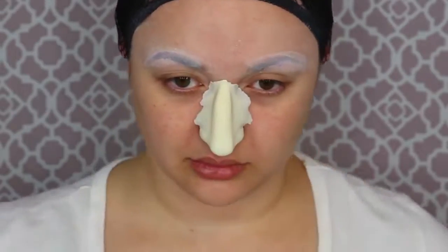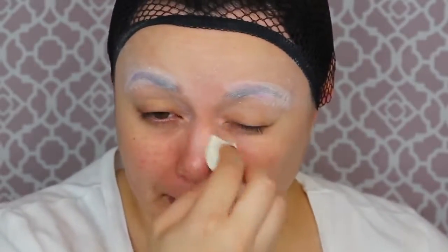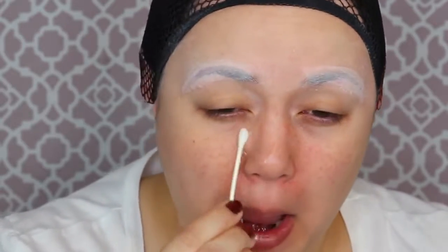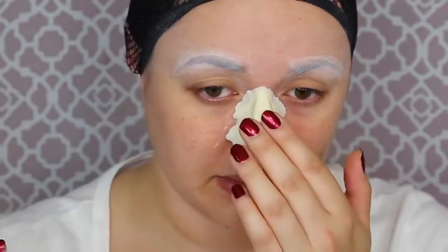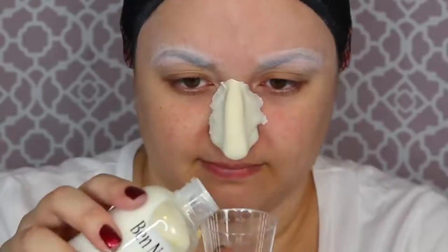Once my eyebrows are done, I'm going to fit my face for a fake nose. First I'm using a skin barrier because I have very sensitive skin and it makes the prosthetic a lot easier to remove. I'm going to use the adhesive telesis, but if you don't have telesis because it's expensive, you could use prosate instead. Mine is made out of foam latex because Valak has a very huge, long, and slender nose — very different from mine — so I decided to paste a fake nose on my face.